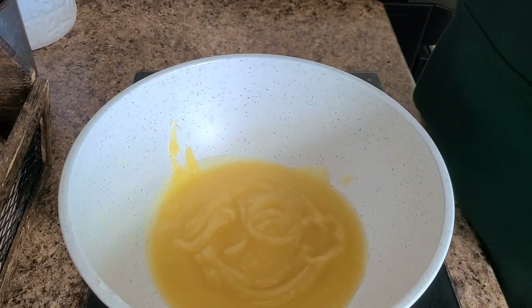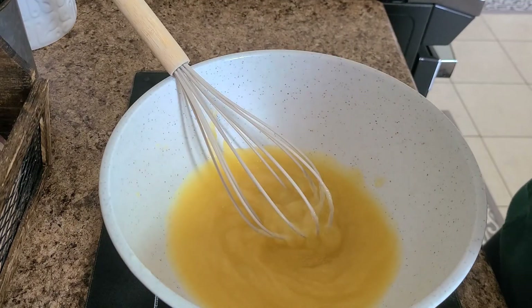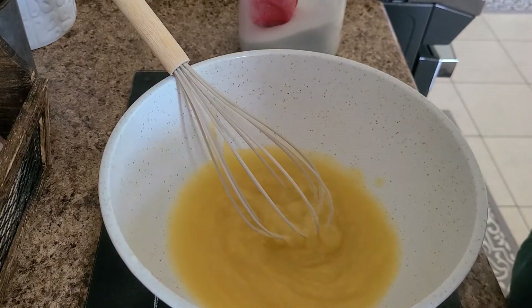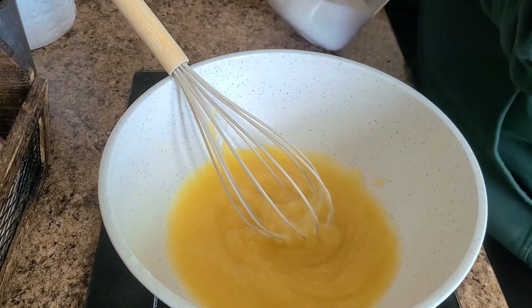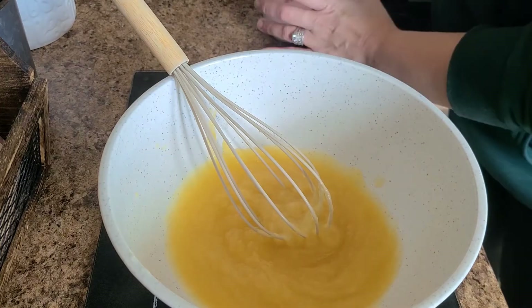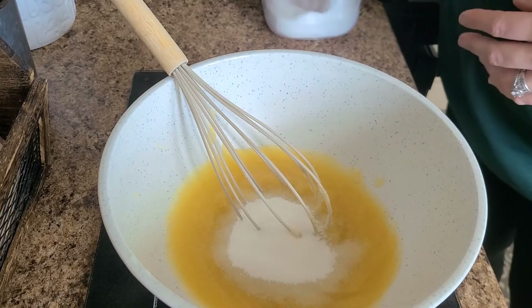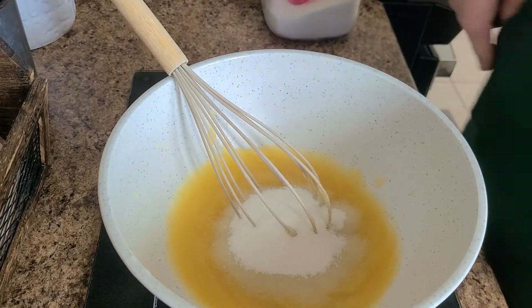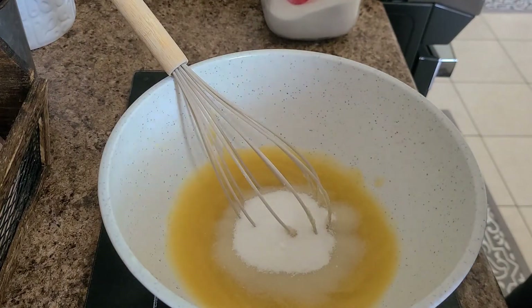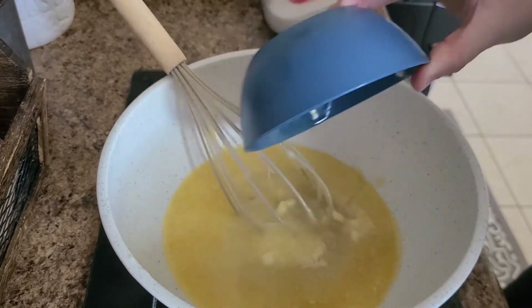Next we're going to melt a stick of butter. We're going to do all of this by hand today, so here's the whisk. To the pumpkin we're going to add in a half a cup of sugar — there's the half cup. Then we're going to add in the stick of melted butter. Don't panic — I know it looks like a lot but it is so good!